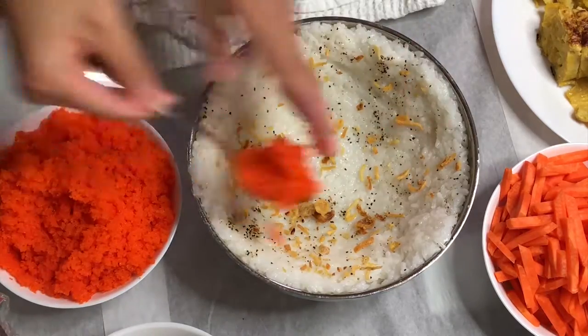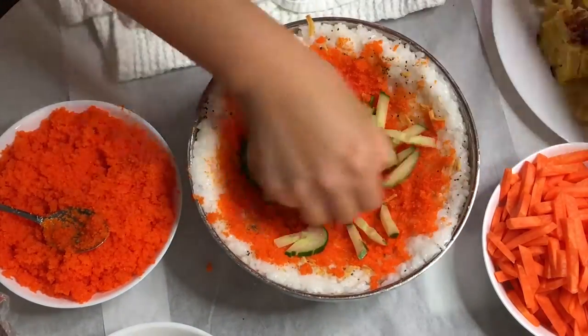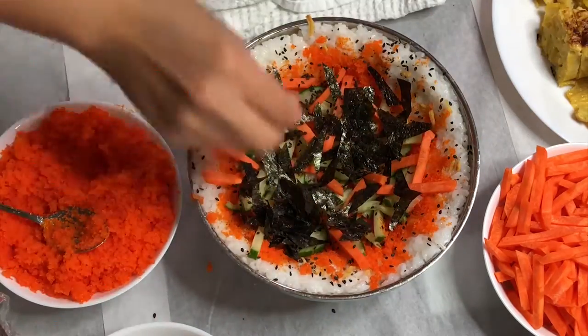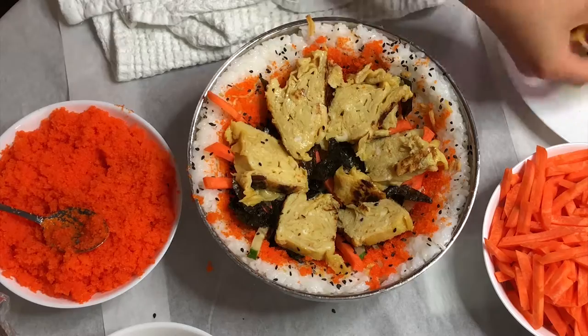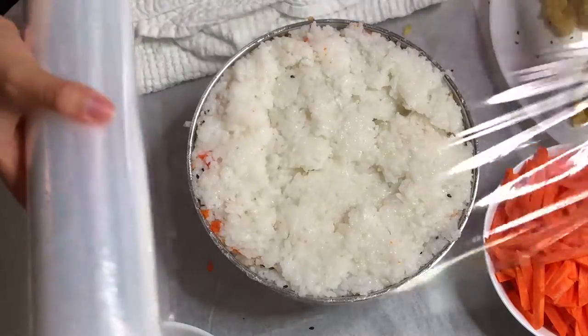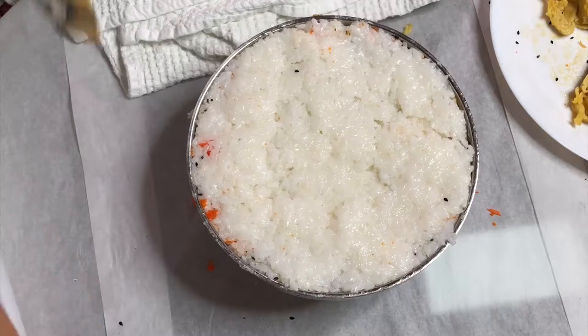Now the fun part — add in any fillings you want. Any amount is literally your soccer ball, so go right at it and go ham with it. I love my veggies, but I love my meats a lot. So I add in a lot of egg rolls, as you can see. And once you're done, just put rice on it and cover it up with another layer.